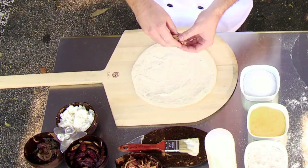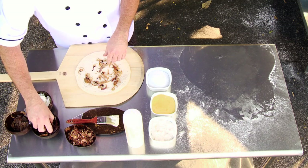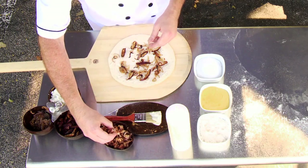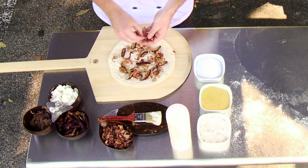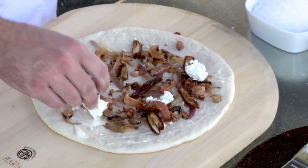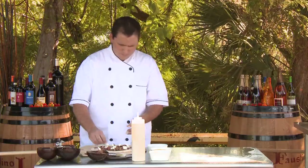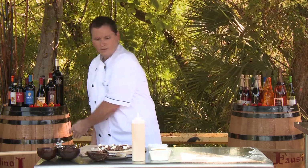We've got a little bit of caramelized red onions which go on top, some Medjool dates which have been roasted, a little bit of pork belly — ever important pork belly — and then a little bit of goat cheese, chèvre. A little bit of kosher salt goes on top, and into the oven.